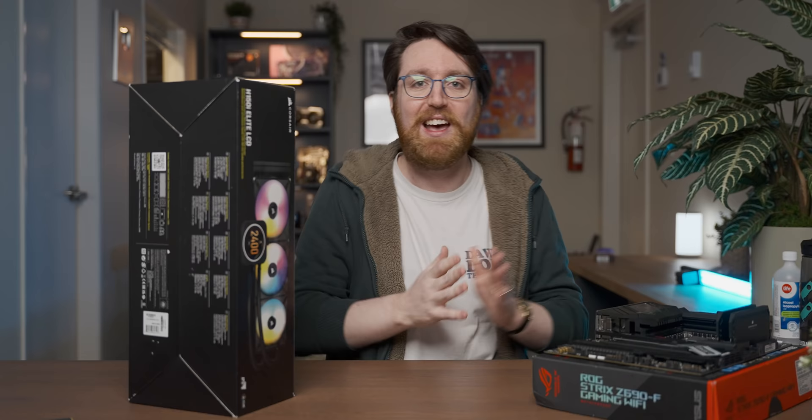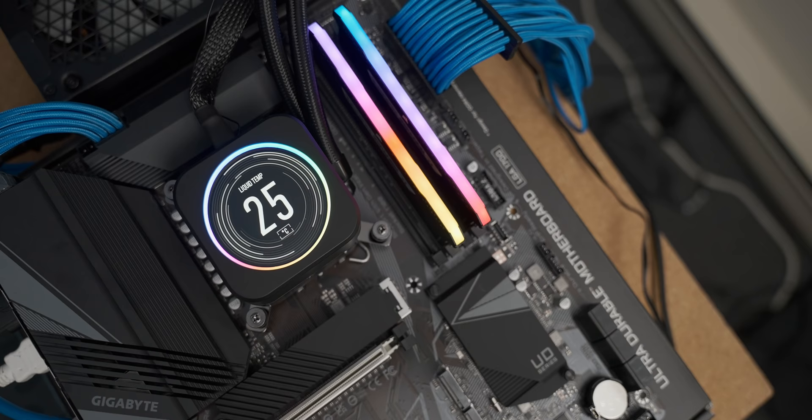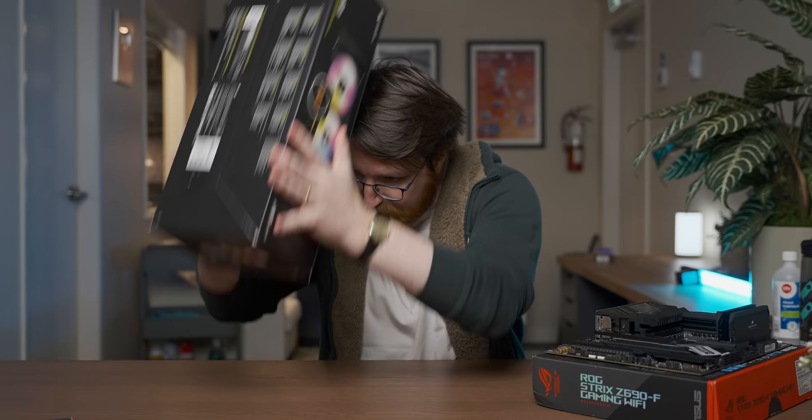Corsair also wanted me to talk about this bad boy, which is the H150i Elite LCD that has an IPS display right on the pump block — super high-tech stuff, and it's just a big 360mm e-peen beast cooler. We're going to be talking about both these products intermittently over the course of today's video.